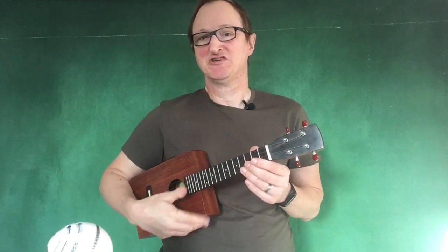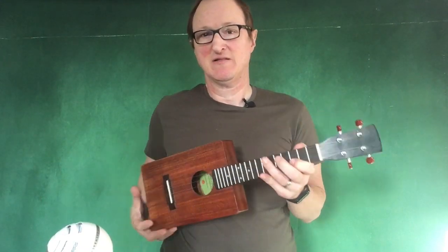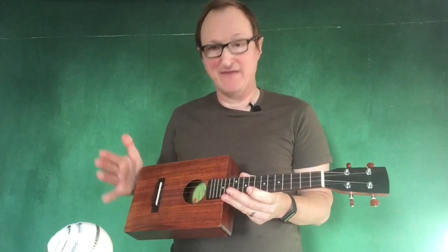Hello, this is Michael J. King. Today I'm showing you one of my Cigarbox ukuleles. This is a concert scale instrument, very compact to play, very good for C tuning.